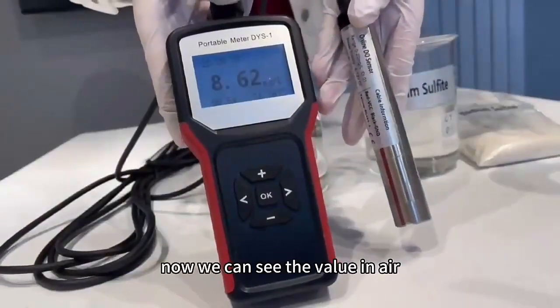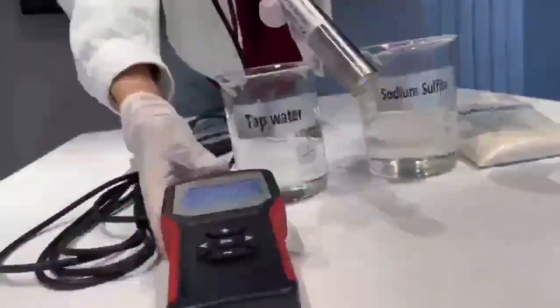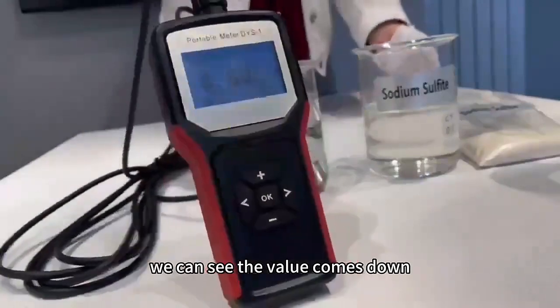Now we can see the value in air. Then we put it into tap water, and we can see the value comes down.